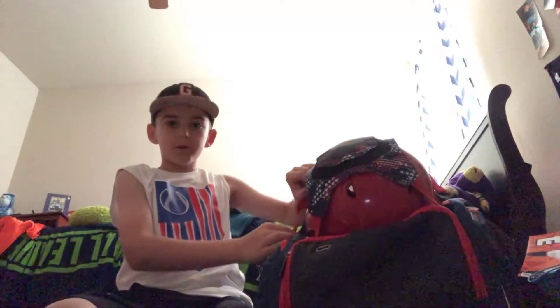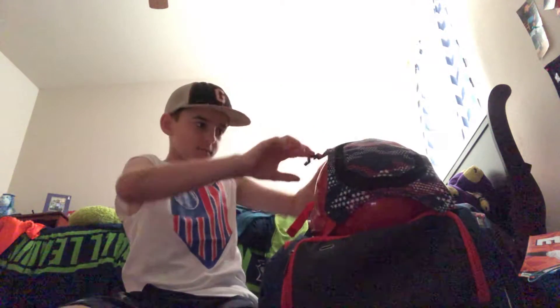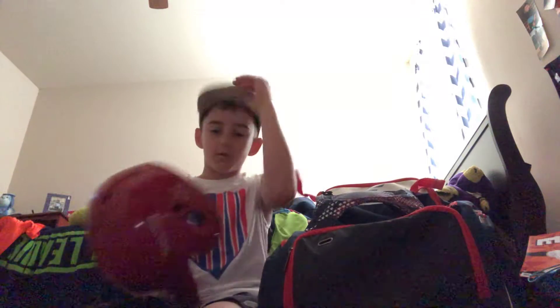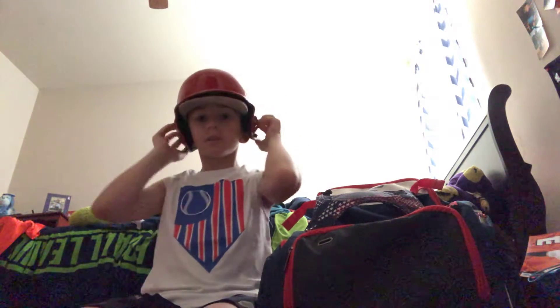Now we're gonna move to my helmet. Just a regular Rawlings red helmet — I took the logo off right here. It fits pretty good. Good helmet.